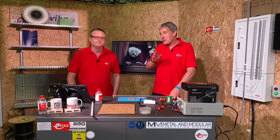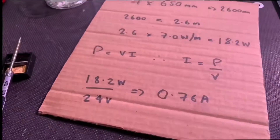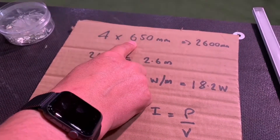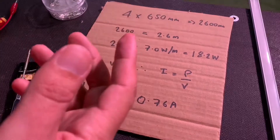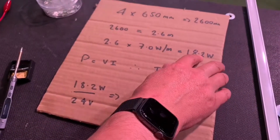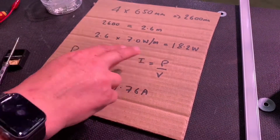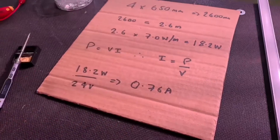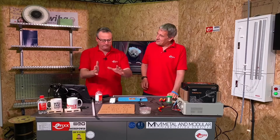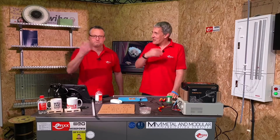A lot of people ask us about specifying a power supply for LED tape. So I went through a worked example here. We're going to light four shelves and each length of LED strip is 650 millimetres long, so it gives us 2,600 millimetres — which is 2.6 metres. The strip we're going to use from Osram is 7 watts per metre. So 2.6 times 7 is 18.2 watts total for the whole installation. Looking at the driver, we're going to use 24 volts. P equals VI — rearrange it to get I. So I equals power divided by voltage: 18.2 watts divided by 24 volts equals 0.76 amps. So we work out the current and the power, look at the options, and that says 20 watts — more than the 18.2 watts worked out, so that's the one we need.